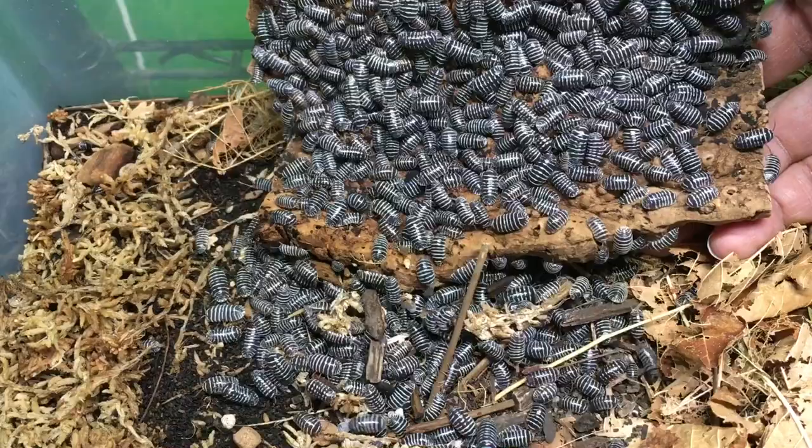New isopod keepers are understandably anxious to see tiny juvenile isopods appear among the adults. Sometimes you're lucky — you might receive some new isopods and, as you're opening up the deli cup, see a swarm of tiny babies that were born en route to your house. Other times, the isopods seem to need an acclimation period before they breed. It might be several weeks or even months before your new isopods begin to multiply visibly. When I first got zebra pill bugs, it was about 4 or 5 months before they bred for me.